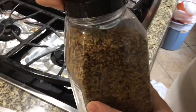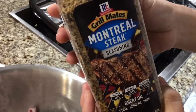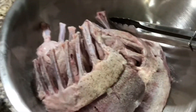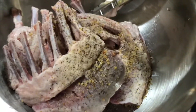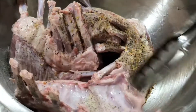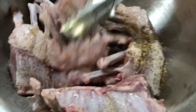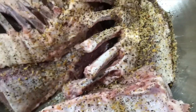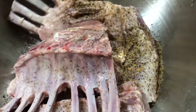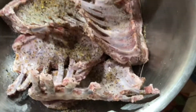Next we will add some Montreal steak seasoning. The Montreal steak seasoning has a lot of spice — black pepper, garlic, and other seasonings. I sprinkle the Montreal steak on both sides of the lamb chop meat to enhance more flavor. You can get this from Kroger, Sam's Club, Walmart, or HEB.